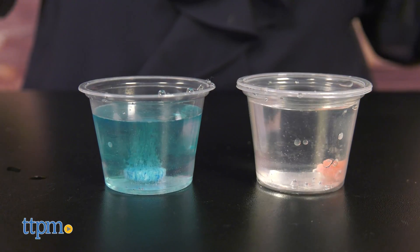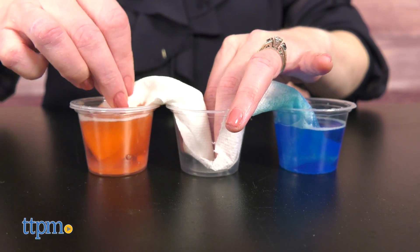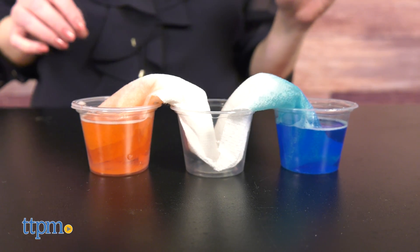I like the variety of experiments in this kit and that the instructions are easy to follow, though kids will need adult assistance.